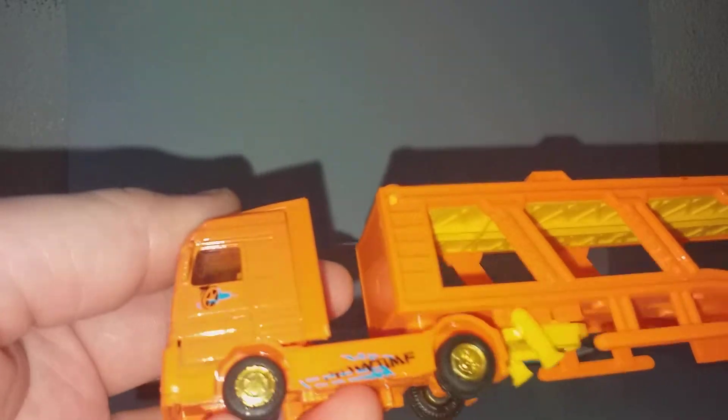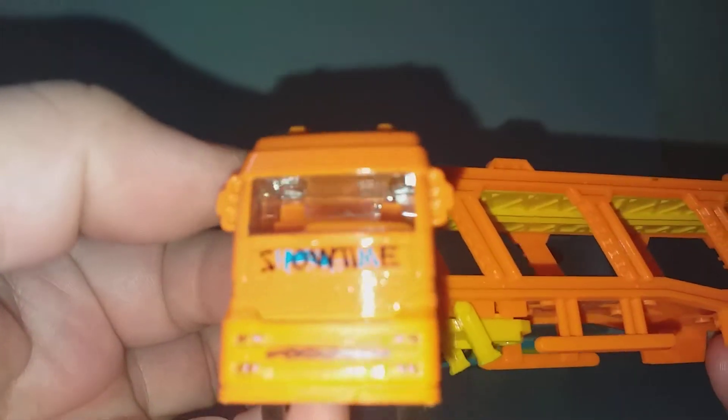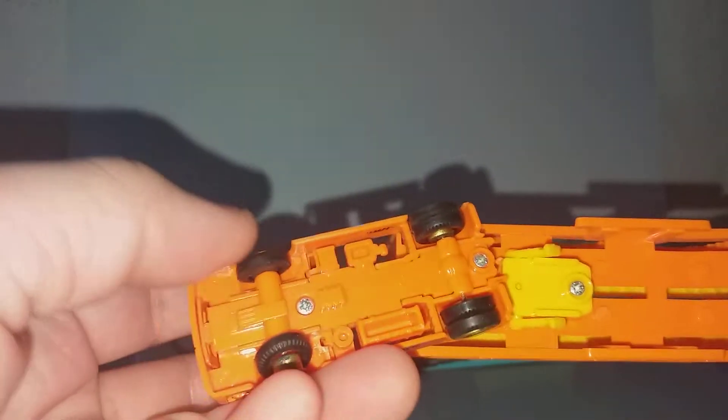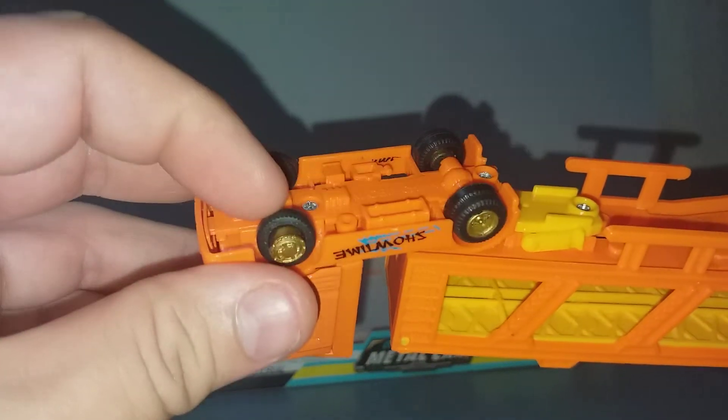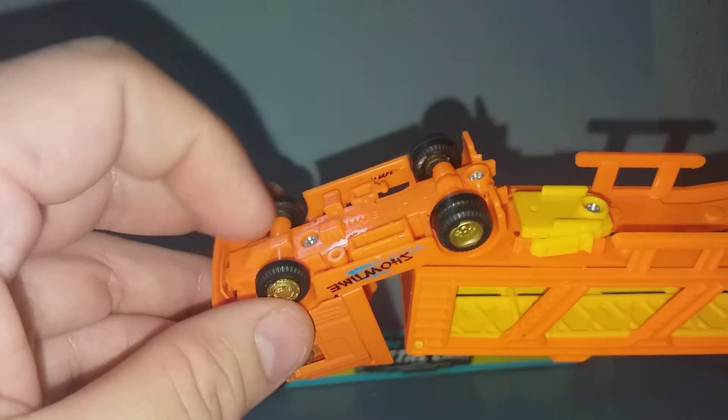This is the truck. It appears to be locked in place — it says 'Show Time.' It has rubber wheels, which are quite loose. Let's see if I can push it back in place — yes.